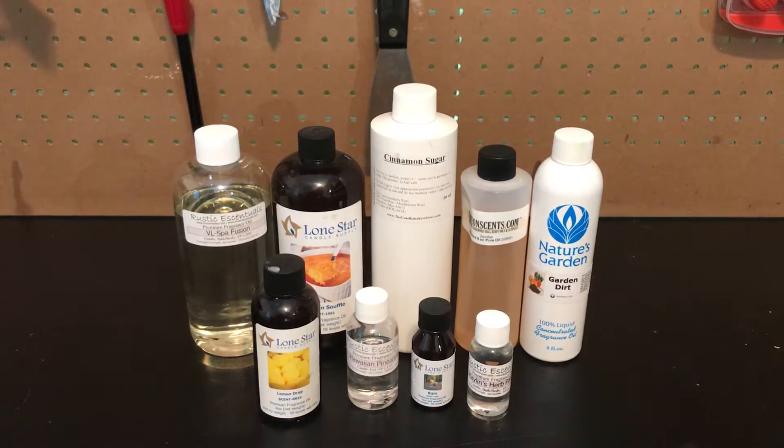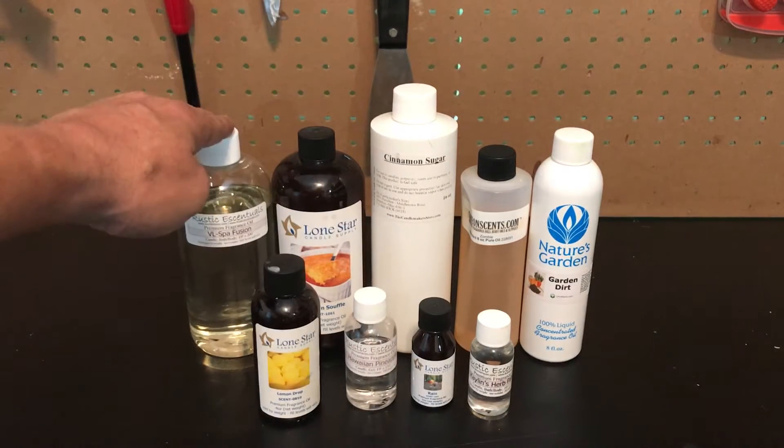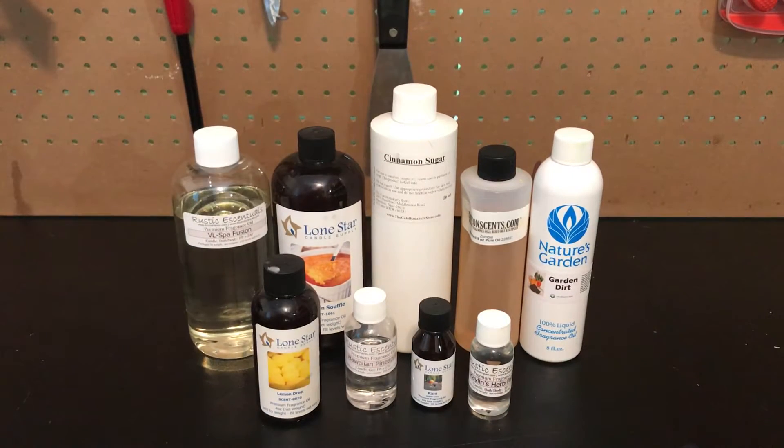Next up is your fragrance oil. Between all the major companies you can pretty much find just about any scent you would like. They sell it in 1 oz, 2 oz, 4 oz, 8 oz, 16 oz, all the way up to 5 lb buckets.